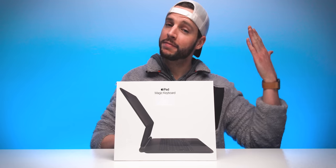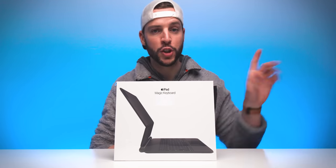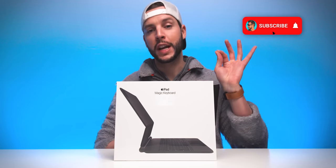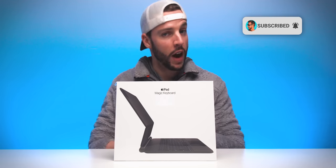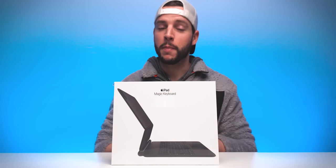What's up YouTube, it's your boy B Mac, and if this is your first time here to the channel, welcome. Thanks for stopping by — make sure you hit that subscribe button with all notifications turned on so that you never miss another video on this channel. And if you've been here before or if you're already subscribed, welcome back.